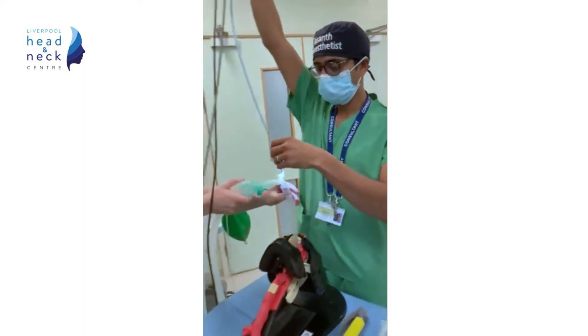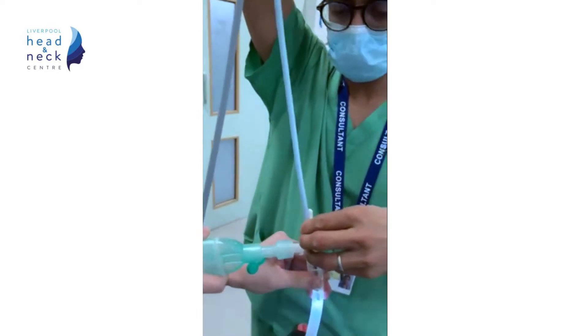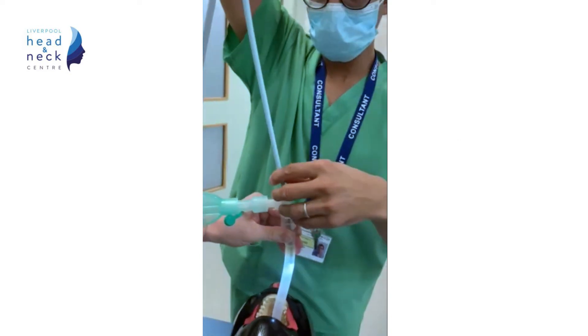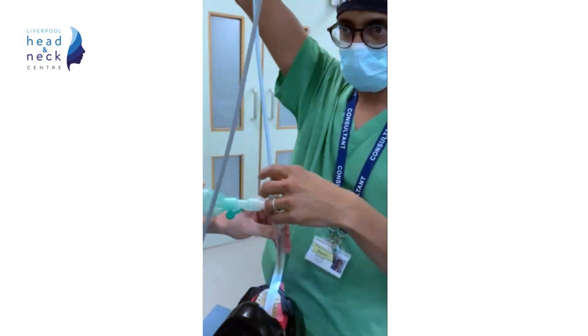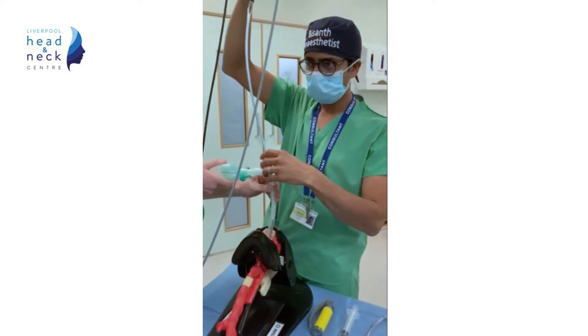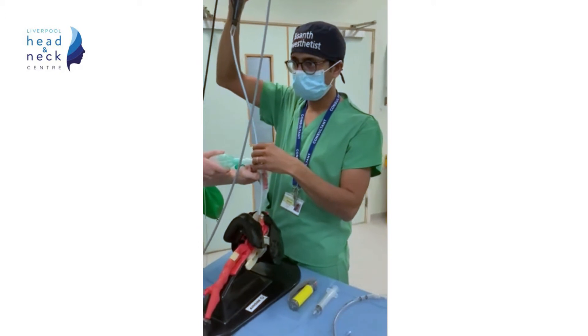The fibroscope is passed through the swivel connector and down through the LMA into the airway. The size of the LMA really depends on the patient; however, a smaller size LMA may be needed in a patient with a difficult airway, where a large LMA may not seat so well.